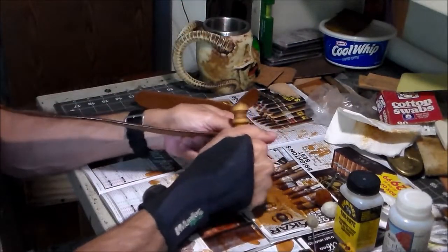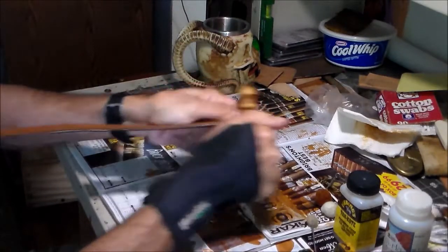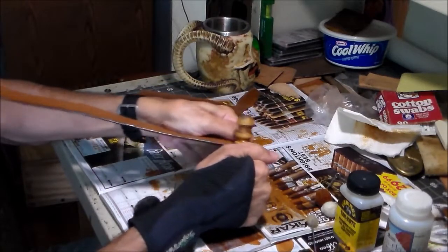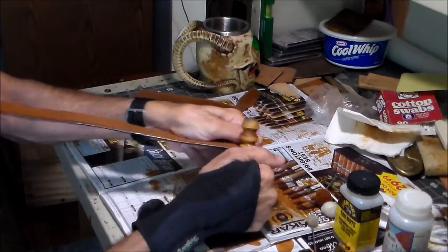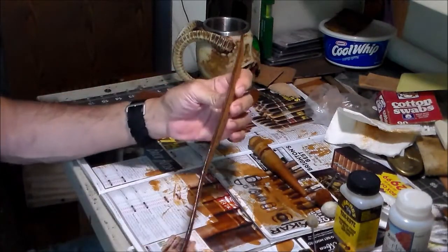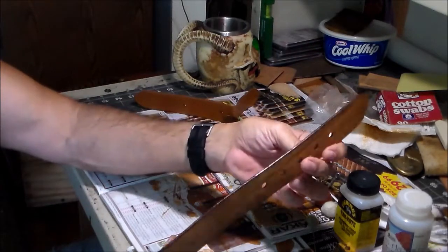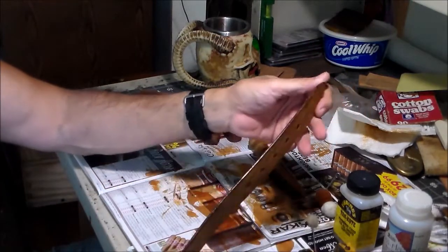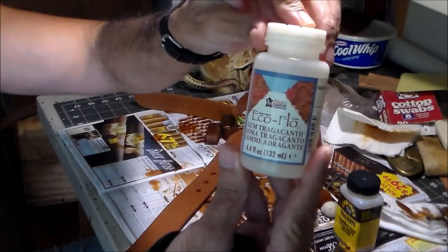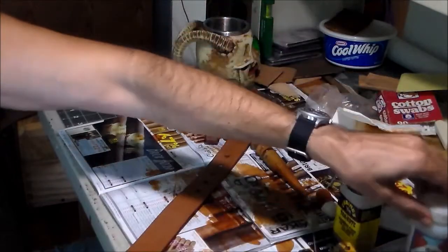Turn this around and start from this end. I'm just going to continue that with all the edges. When we come back, we'll put some gum tragacanth on them and burnish some more.